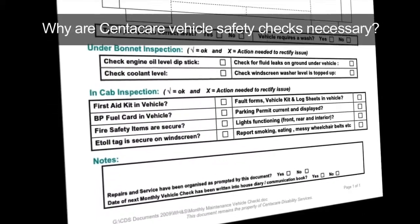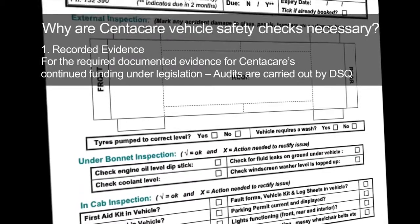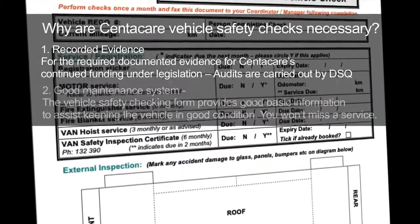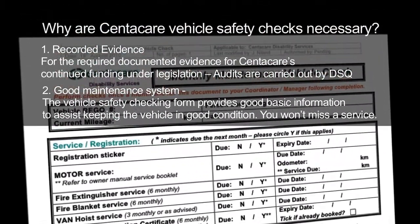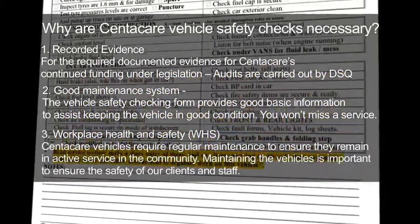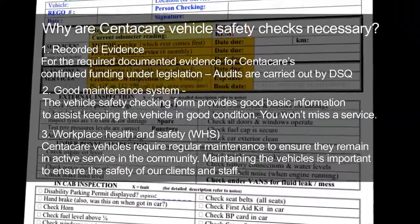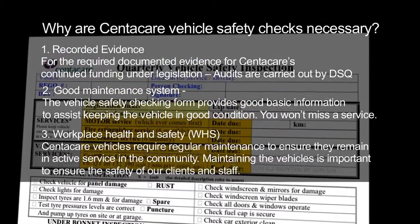Why are CentreCare vehicle safety checks necessary? They require documented evidence for CentreCare's continued funding under legislation, and audits are carried out by DSQ. A good maintenance system keeps the vehicle in good condition and ensures you won't miss a service. Under work health and safety requirements, CentreCare vehicles require regular maintenance to ensure they remain in active service in the community, keeping clients and staff safe.